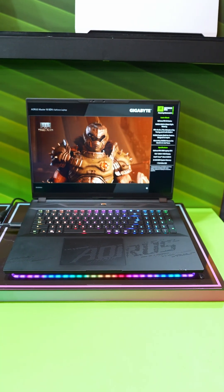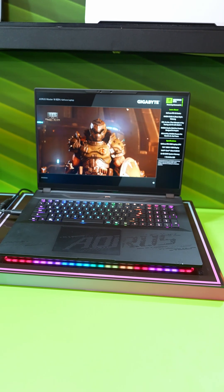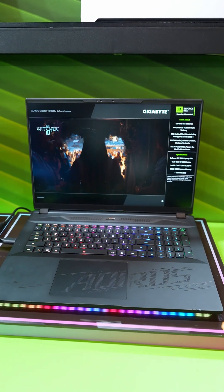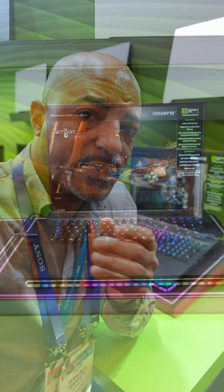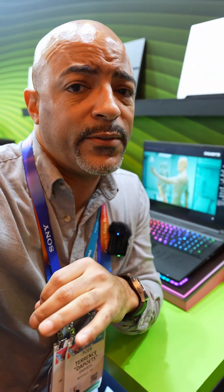And if you want to go big or go home, the Aorus 18 has it all. This thing has the Intel Core Ultra 9 285HX CPU plus the latest 50 series GPU. It even has the latest Thunderbolt 5 and PCIe Gen 5.0 for the NVMe drives — just blazing speed everywhere.